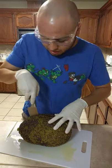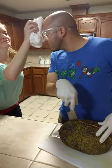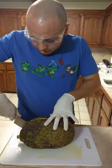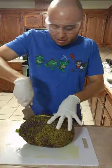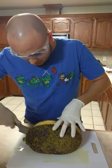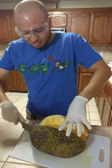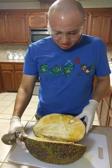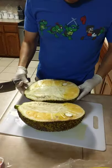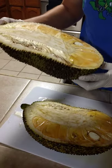Cutting it now — it's kind of hard to cut. The smell is just getting stronger. I don't know what's wrong with this fruit, but I guess that's just jackfruit — that's how it's supposed to be.